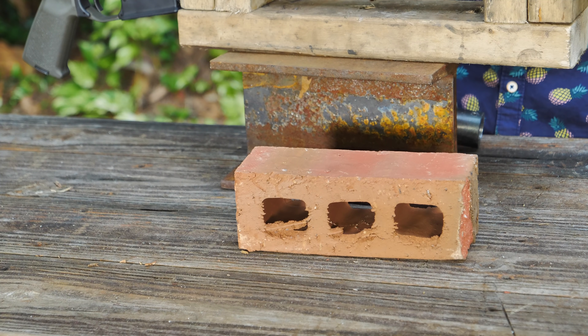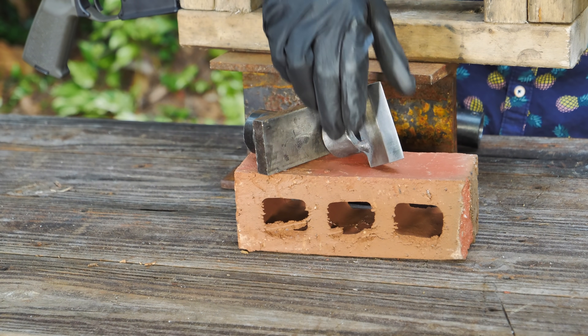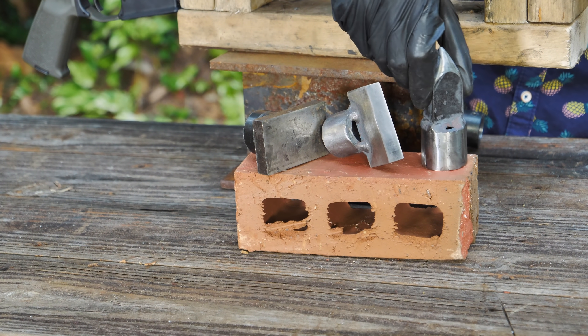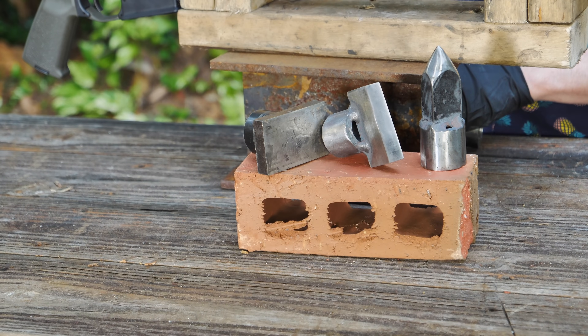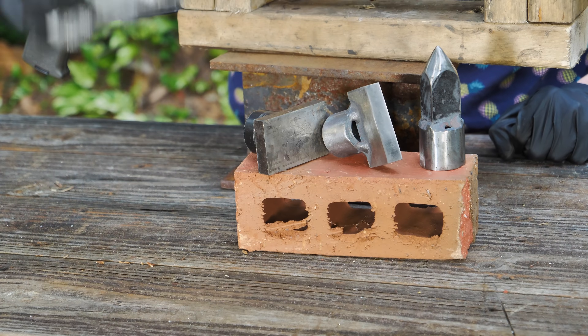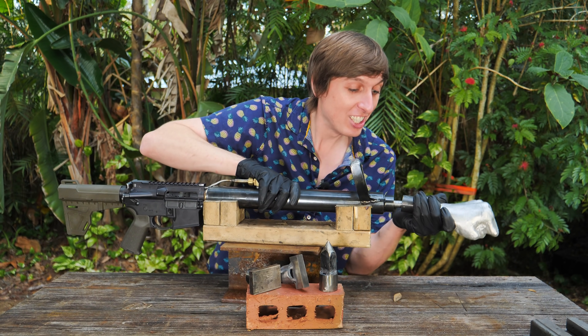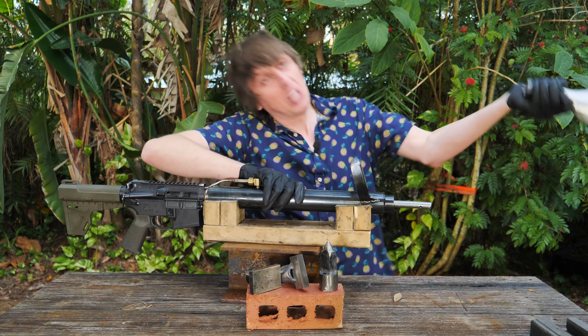Now in addition to the smashing attachment that you saw before, I've also made three more attachments: the cutting attachment, the piercing attachment, and I promised you guys a punching gun. So in order to be a true power fister, we're going to need a fist. So I sandcast my own fist out of aluminum, and we could put it on the end just like this and start punching stuff.